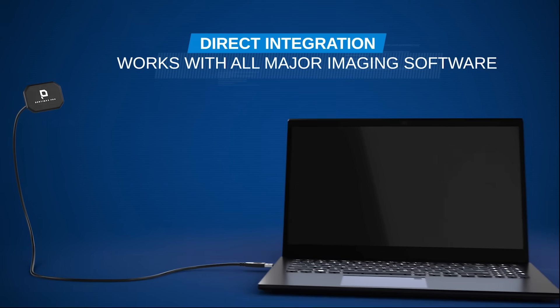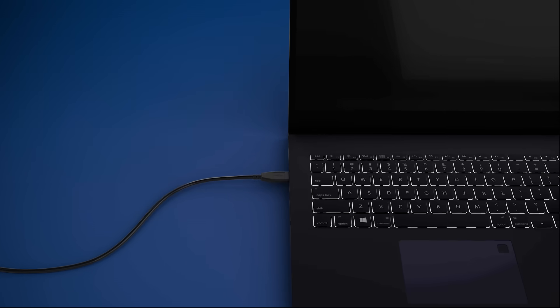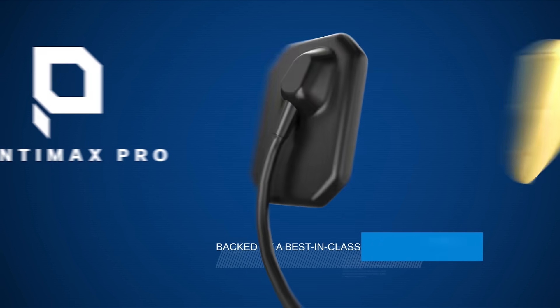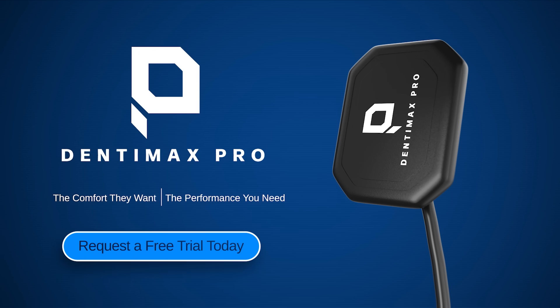Plug-and-play connectivity ensures seamless integration with all major imaging software. Your investment is protected by a best-in-class 3-year manufacturer warranty. Dentimax Pro — the comfort your patients deserve and the diagnostic clarity you demand. Request your free trial today.